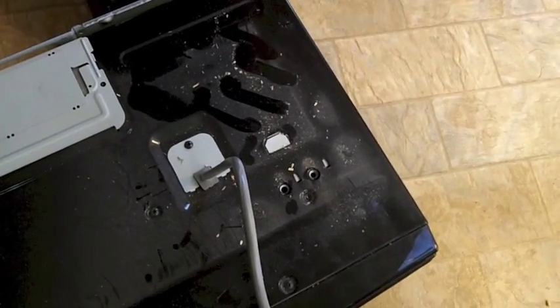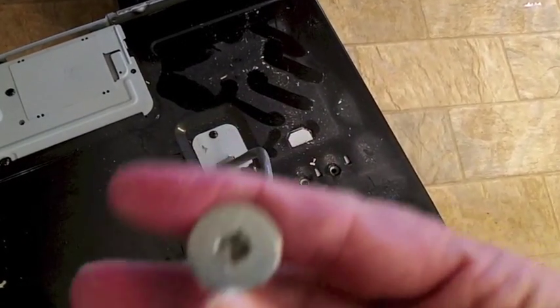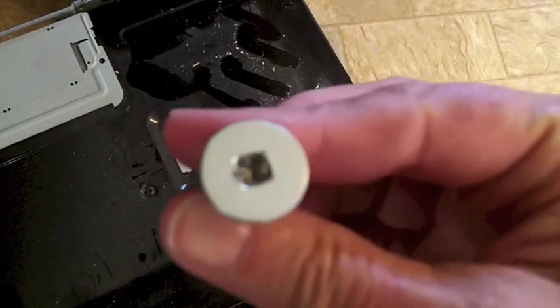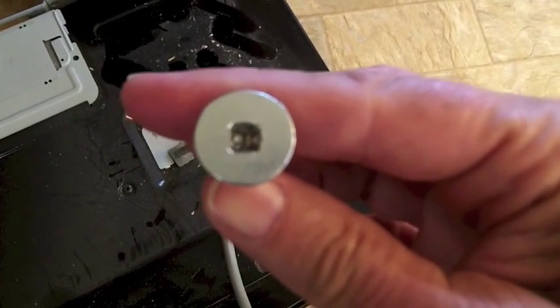We're going to try to put a smaller unit in this hole. When the geniuses originally installed this thing, they used Phillips screws, but during installation they rounded them off until you could no longer get them out with a Phillips. We got it out with a number three square head — boy, that was really bad.